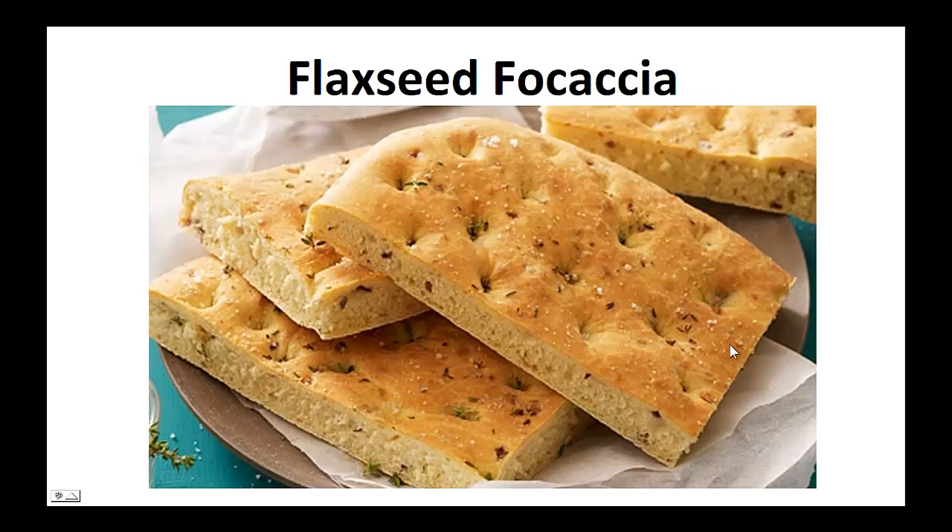The following recipe is the exact one I've been using in my diet for the last two years. My wish is that it helps you achieve your goal like it did for me. Now on to the recipe: Flaxseed focaccia.